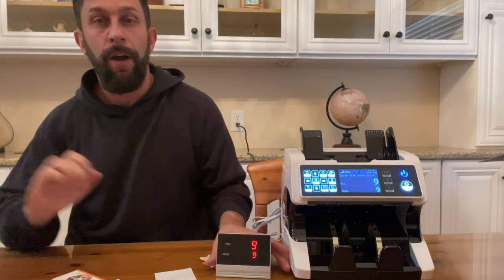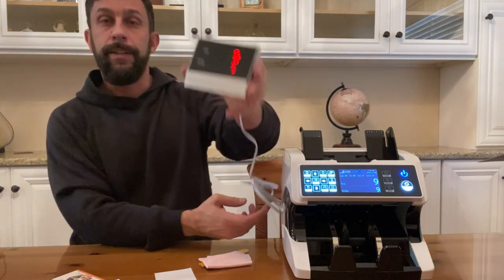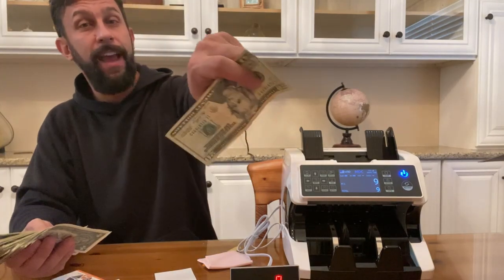If you're looking for an accounting system, you can set this out by the customer and keep your cash close. It's got mixed value detection — I threw a $20 in with a bunch of ones that I use for tipping and it detected the $20, which is important because it keeps your numbers right.